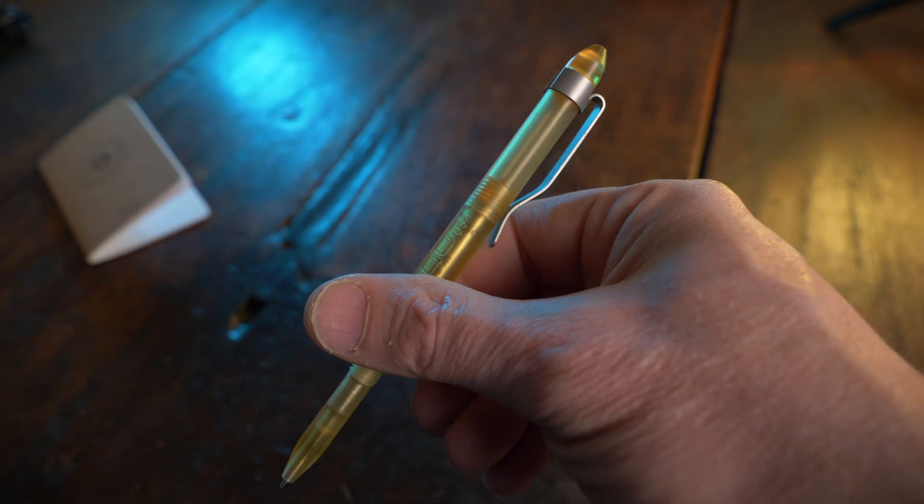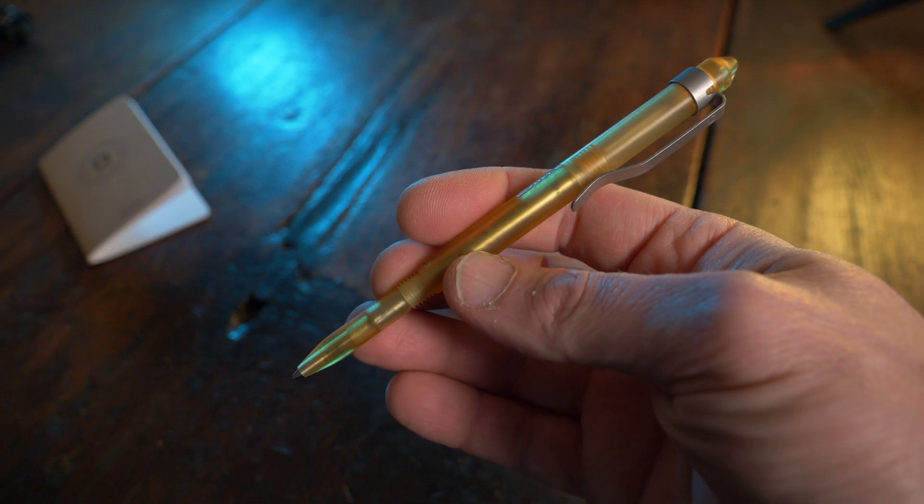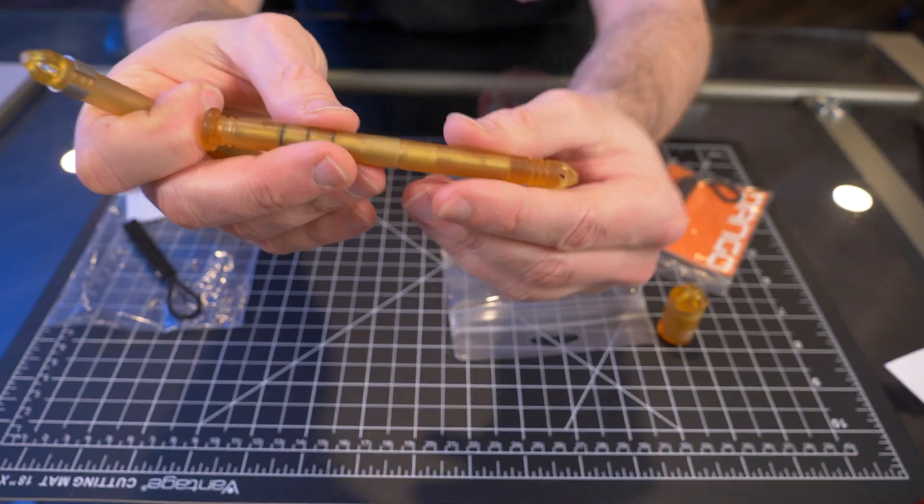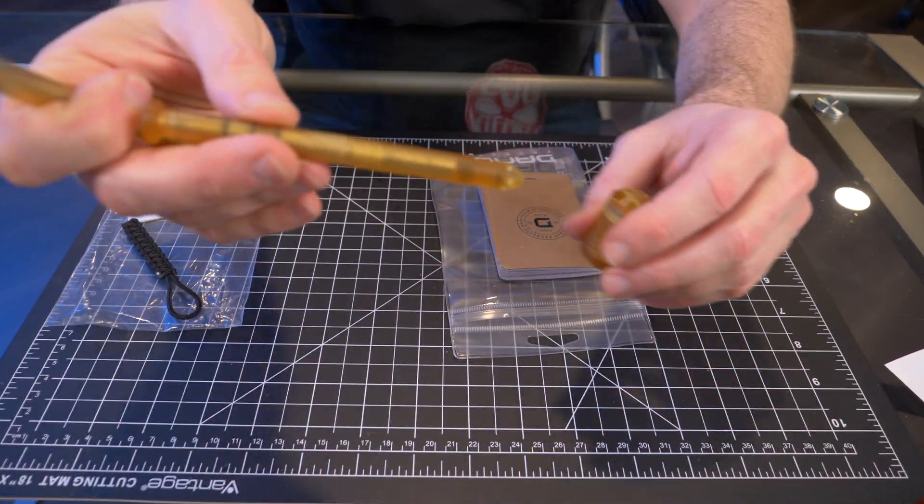Altum is basically a high strength plastic that's very, very resistant to heat. But this is the very first time actually handling it. Being a plastic, it sort of feels like G10 to me, just a smooth G10. There is no texture on any of these pieces that I have right here.